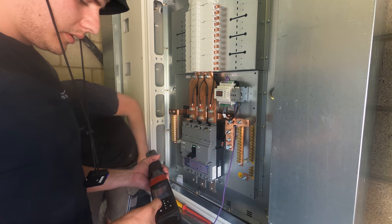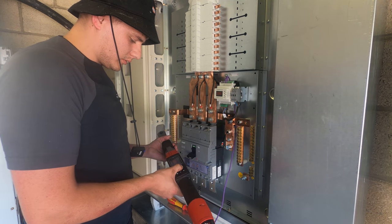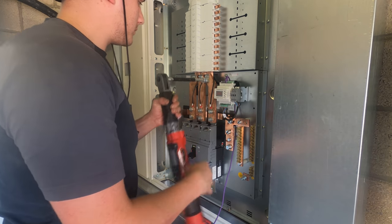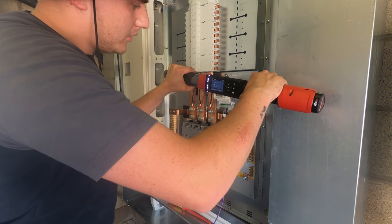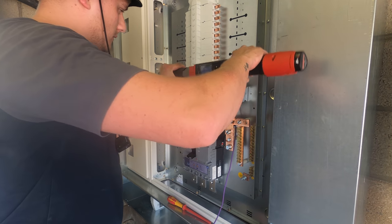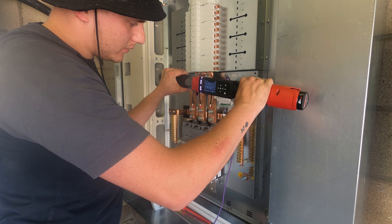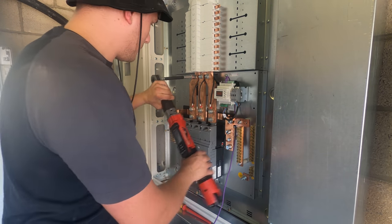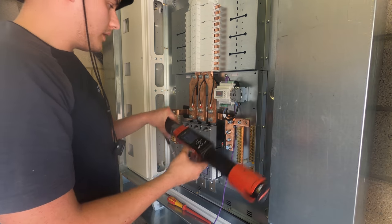Now dropping down to 22 newton metres for the carp nuts, which have much smaller heads. I'm getting these tightened up in the same order as the other ones, working back to front. The lower you go with the torque value, the harder it is to get it bang on - the slightest movement can send it over. It's not too bad when you're in the 60s or 80s, but when you're really low it can be quite hard.